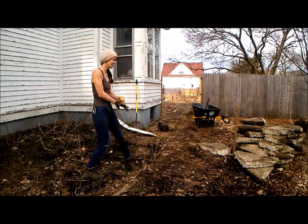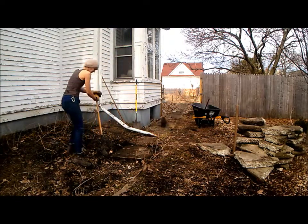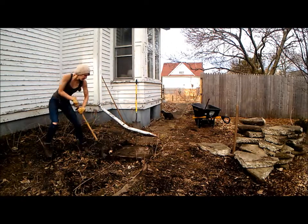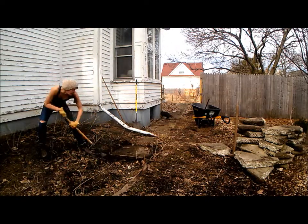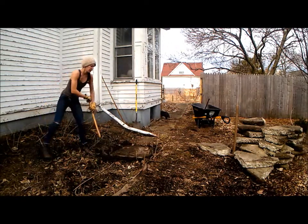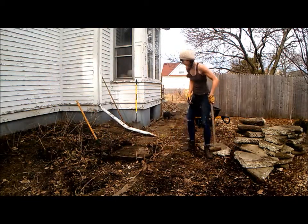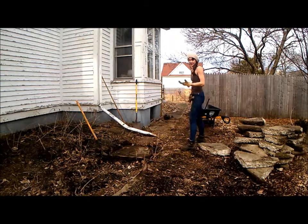I'll show you a little bit of what I'm doing. I'm basically trying to get under the cement to loosen it up a little bit. When you loosen it, grab your sledgehammer and take a good swing.